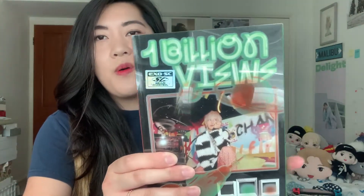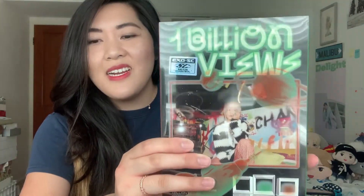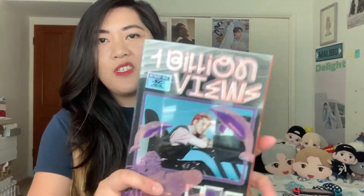So today I will be unboxing EXO-SC's 1 Billion Views album. I have all three versions: there's Paradise, the group version; Park View, which is Chanyeol's version; and then Sehun's version, also known as Ocean View.